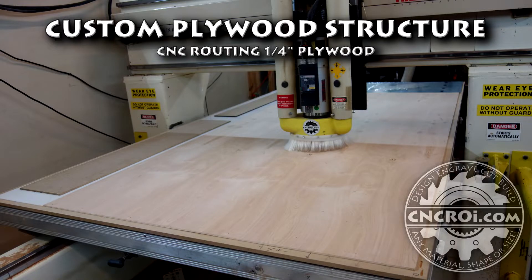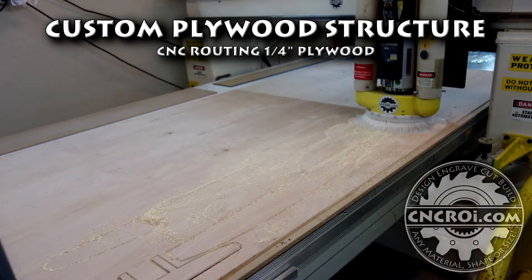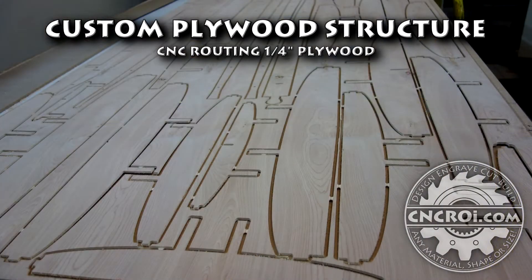Hi there, I'm John from cncara.com and today we'll use my Thermwood to cut some plywood. The project you'll see me cutting today — the customer is going to be assembling it, and it's such a large project I can't really put it together here in the shop to show you.